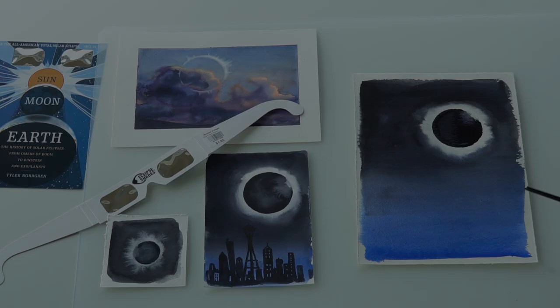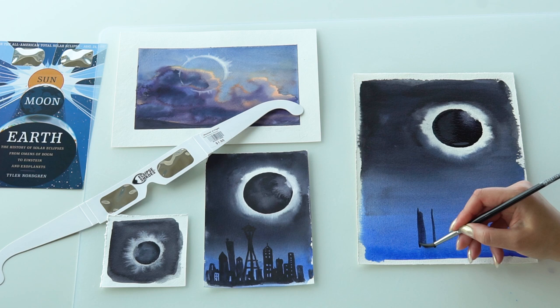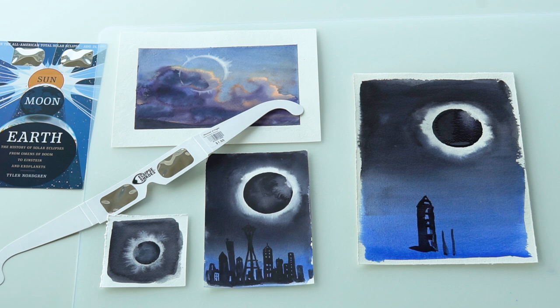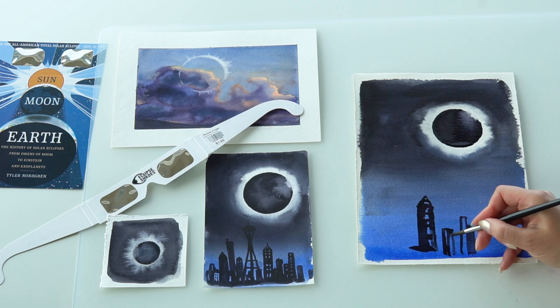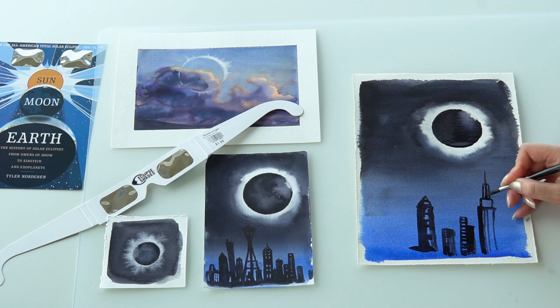The final detail is to make the silhouetted buildings. You don't have to actually make a city — you could also paint trees or any other silhouettes, like people watching the total solar eclipse. It's up to you; use your creativity and have fun. I'm just making a silhouette of New York City. The one on the left in my sketch is a silhouette of Seattle — this is where I live now. I'm speeding up this video, but for you there is no rush. Take your time and enjoy the process.